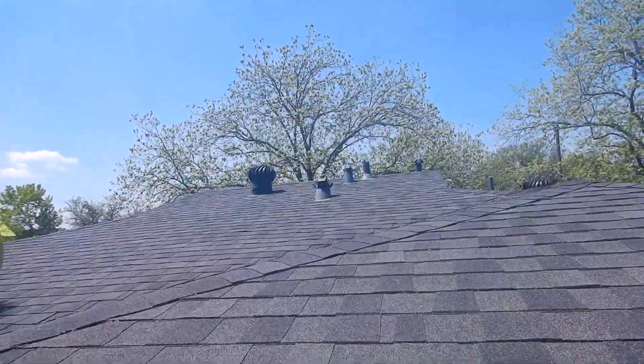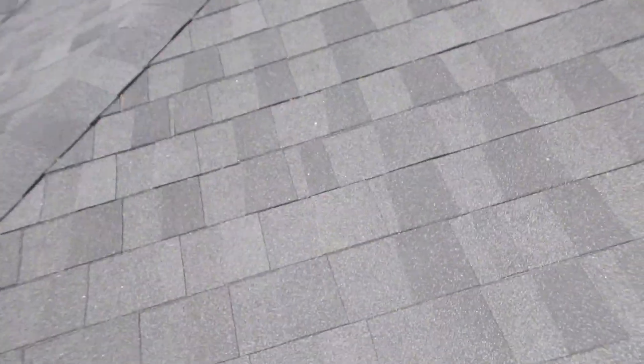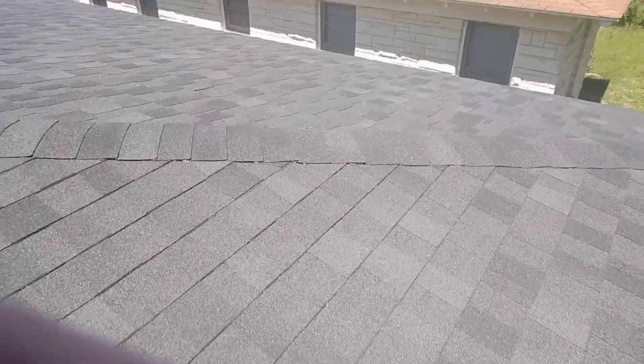The underlayment does not go over the drip edge like it does over there, and we don't have a starter course on either one of them. There are actually two layers of underlayment underneath these shingles. It's a low-pitch roof. We're going up on the back — that would be the east side of the home; the home faces northwest. Nice dark roof coming along here.